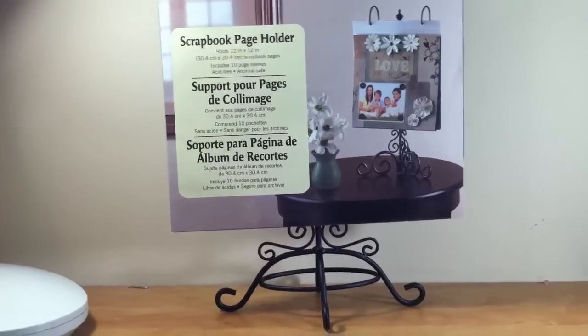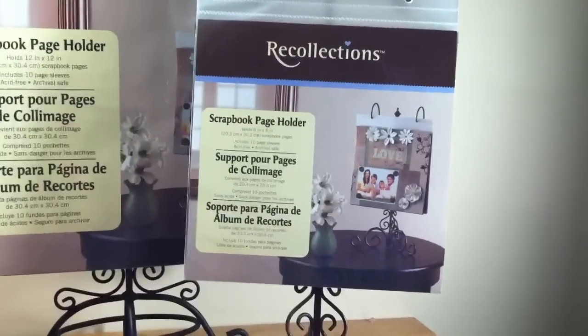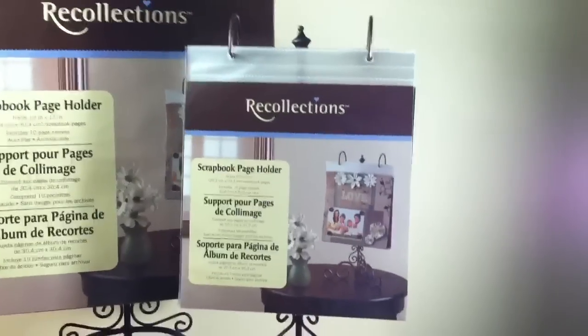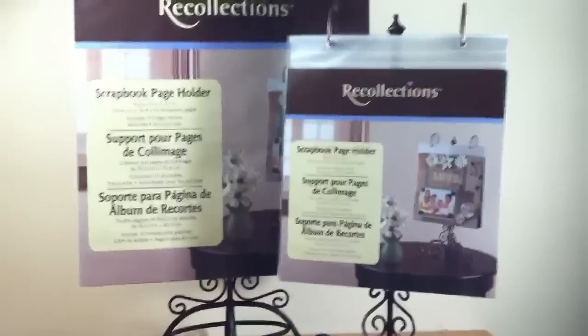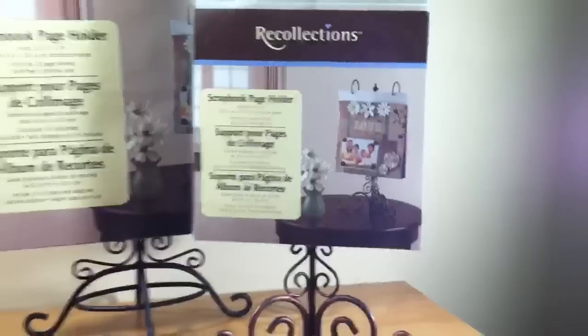So I told the lady to hold on, went back, and picked up this one too. This one holds an 8 by 8 layout and also comes with 10 page sleeves. You can keep it in your office, scrap room, or anywhere in your home. I like the bronze — it gives it a nicer touch. This was also on sale; I think it was $14.99 and I got it for about $8.99.